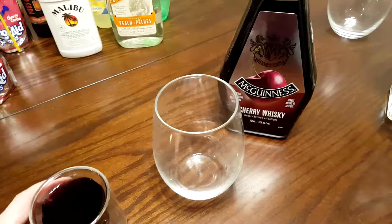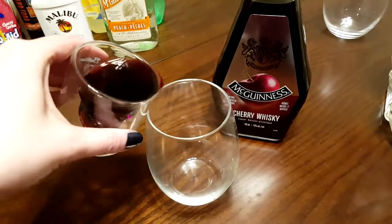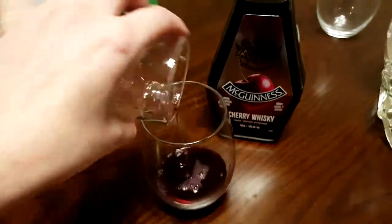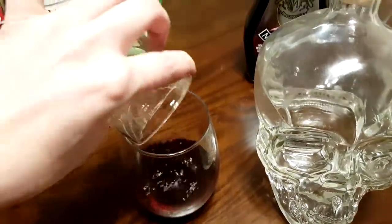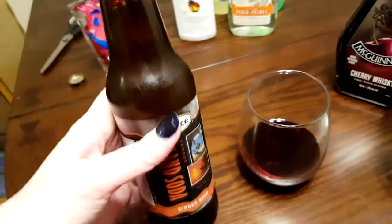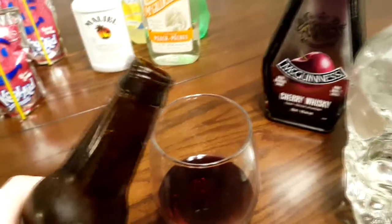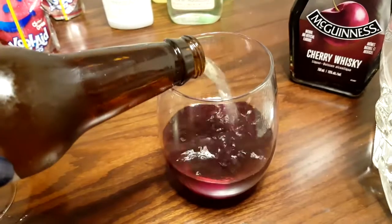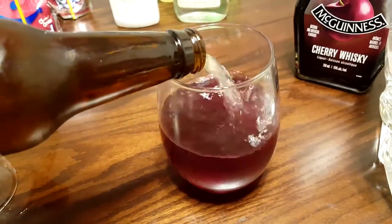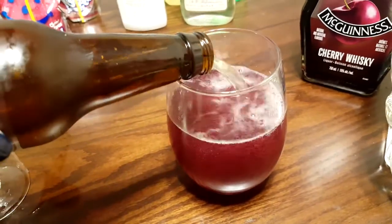So we're on to the second one and we're going to do an ounce of cherry whiskey, and now we're going to add in an ounce of vodka. This is actually a suggestion from a bartender friend of mine to try ginger beer, so we're going to pretty much fill this up with ginger beer.